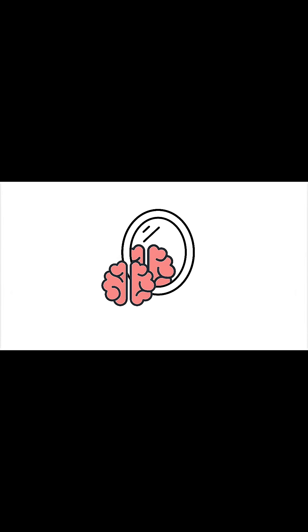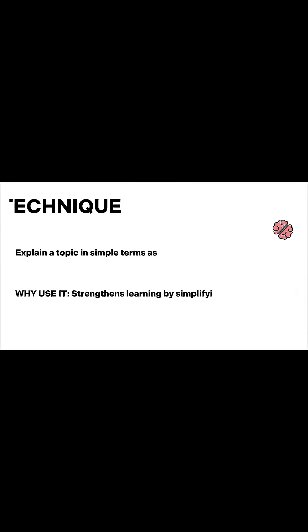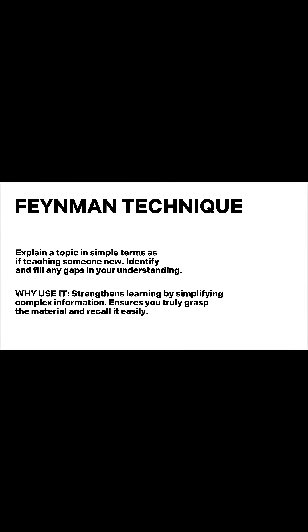So if you want to really master what you learn, don't just take notes or highlight stuff. Teach it — even if it's just to yourself, in your room, talking to the wall. It works, because if you can explain it simply, you truly understand it deeply.